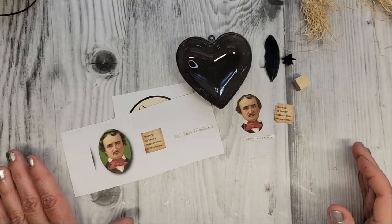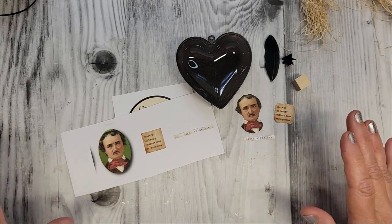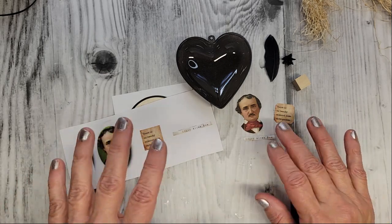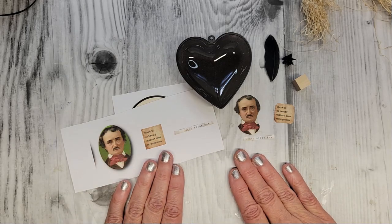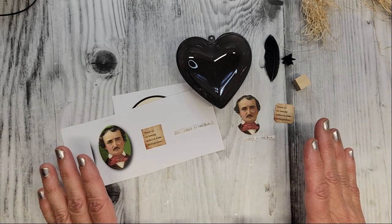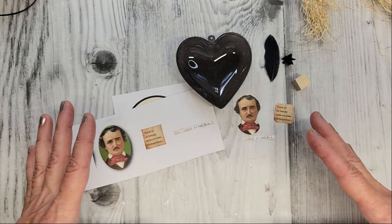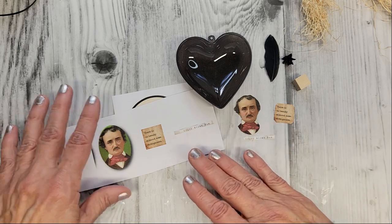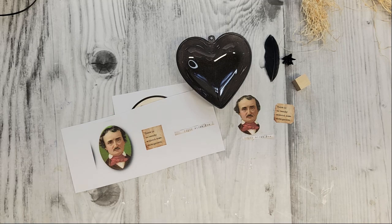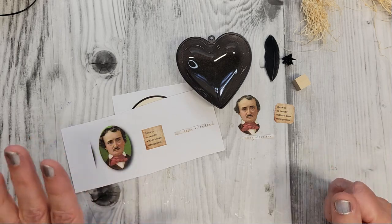As always, everything I'm using today I will link in the description box below this video. Let's talk images for a second. I had my Edgar Allan Poe images that I downloaded from Etsy shop Sweet Pea Curiosities, and fortunately they're still available. There are so many Poe-inspired images in this packet because it's actually meant to make a Poe journal. So you don't even have to use the ones I'm using today — you can pick out something you like a little better, or maybe you might want to make a journal. I'm thinking about making a journal; it would be so beautiful.